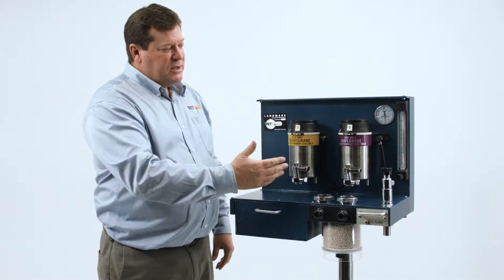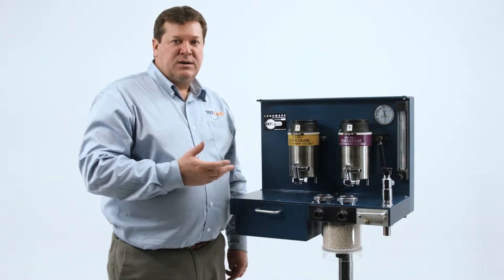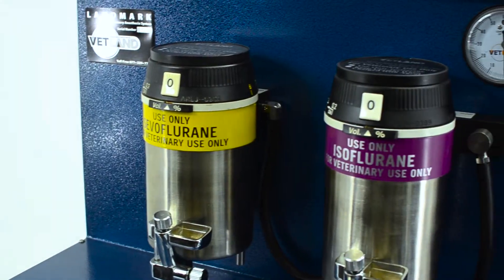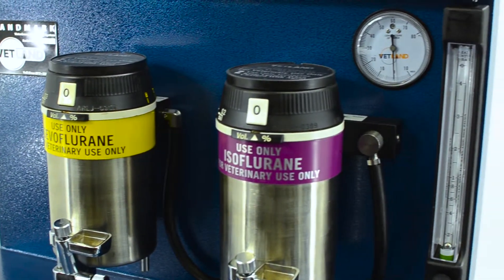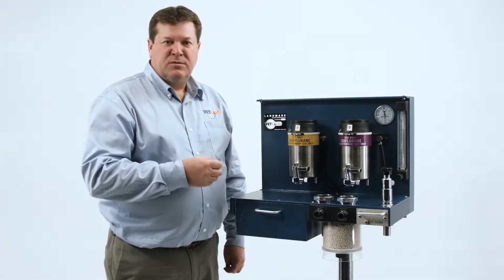This system allows you to mount two vaporizers. It'll accept any model vaporizer — Tech 3s, Tech 4s. We feature the D19 vaporizers. These have the 10-year warranty and they're calibrated for life, so there's no need to send them in for recalibration.